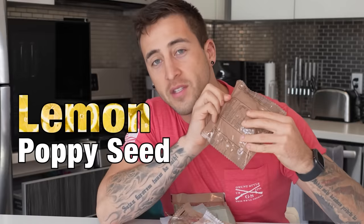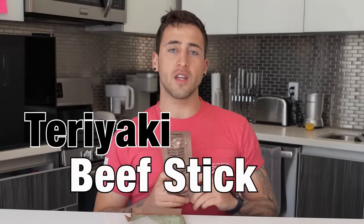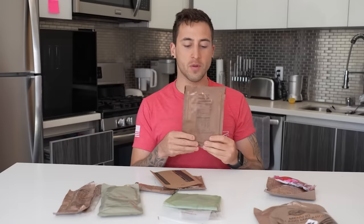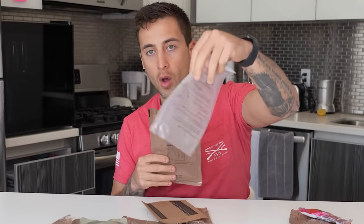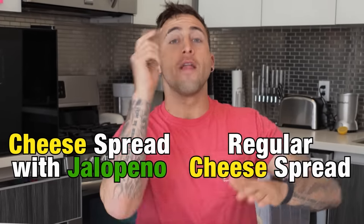We also have lemon poppy seed pound cake — I'm gonna put this over here because in basic training this is something you're not allowed to eat, it's contraband, but we'll open it up later. We have Twizzlers — this is a super good one. Let me know what your favorite MRE snack is. We also have a fork, a teriyaki beef stick which is super good, orange beverage powder, a little white baggie, and vegetable crackers. They're all super good. Let me know who likes the cheese spread with jalapeño, the regular cheese, or the peanut butter.